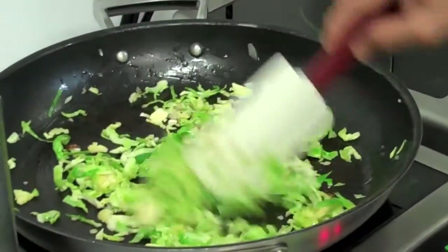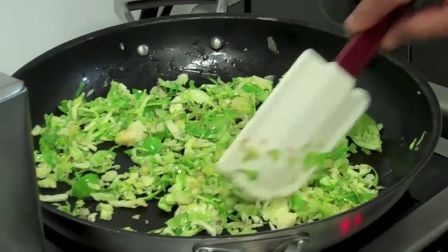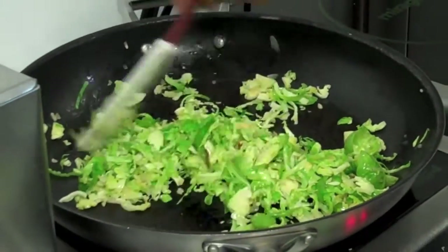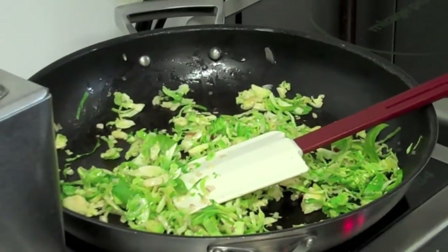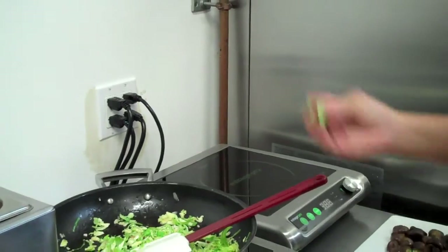I'm just gonna give that a nice toss, get it all wilted, make sure it's cooked. After this I'm going to put some kale and Swiss chard from our garden as well. That's the leaf of the Brussels sprouts — I just took the core out and shaved it.